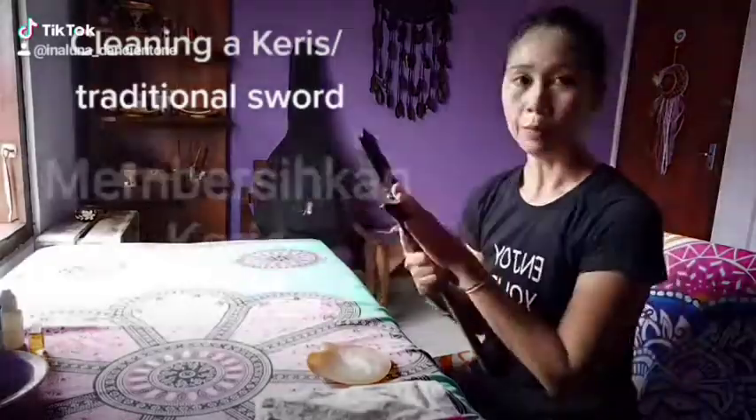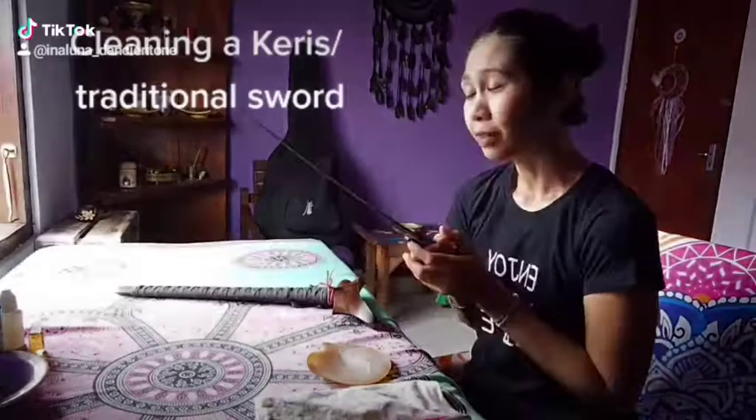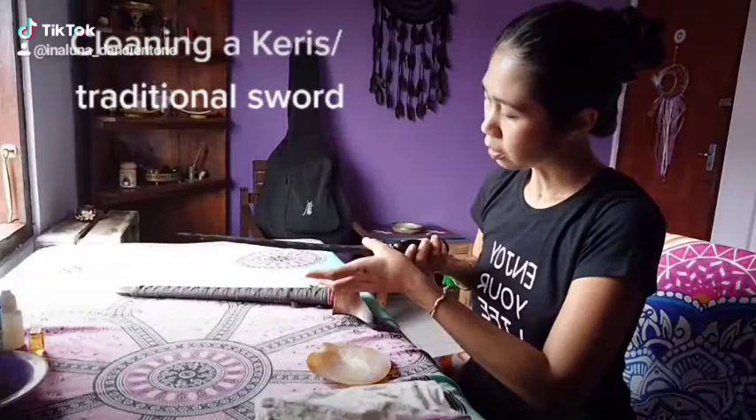How you're cleaning a gris or a traditional sword: what you need is Singer oil, which you usually use for a sewing machine, mixed with agarwood oil and sandalwood oil. This gives you a nice smell and prevents your sword from getting rusty.